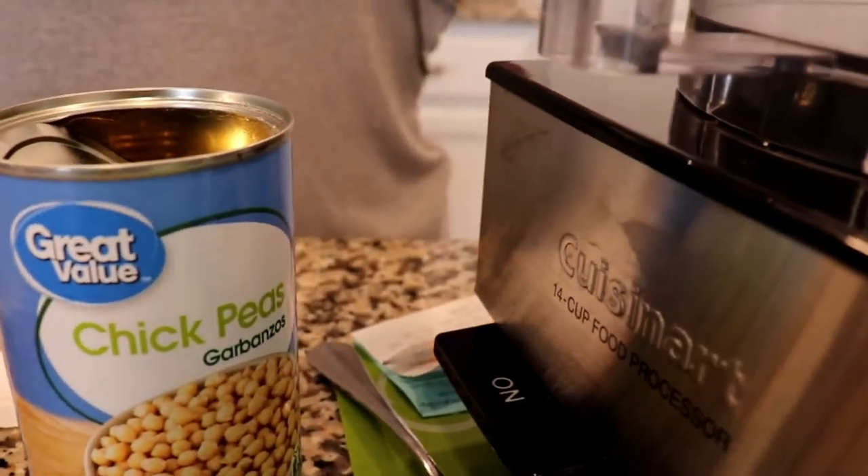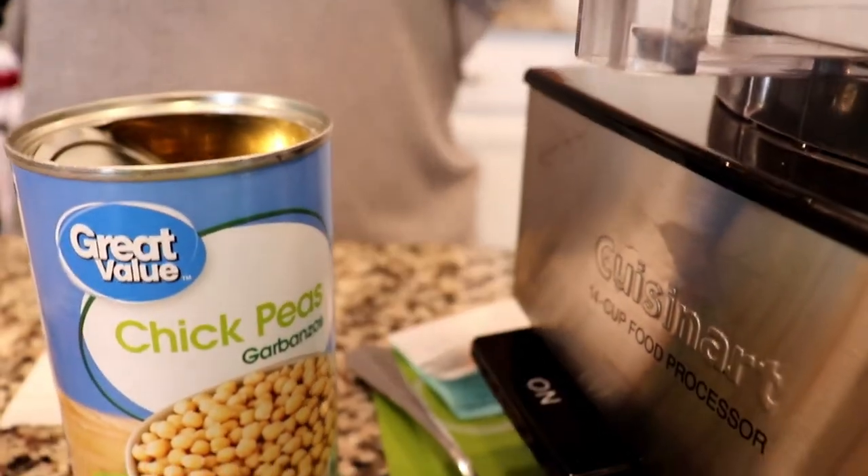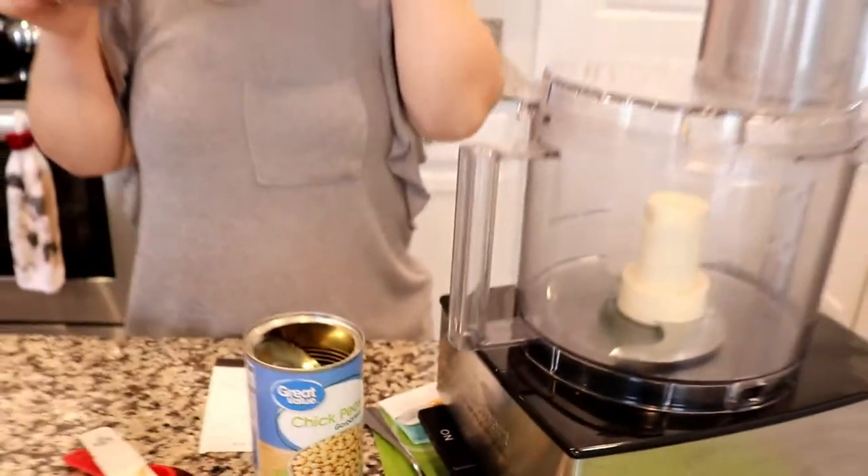I'm sure you're familiar with hummus. It's made with garlic and tahini and you use it for vegetables and chips. Well, this is like a dessert hummus and you're taking it for a sweet ride.